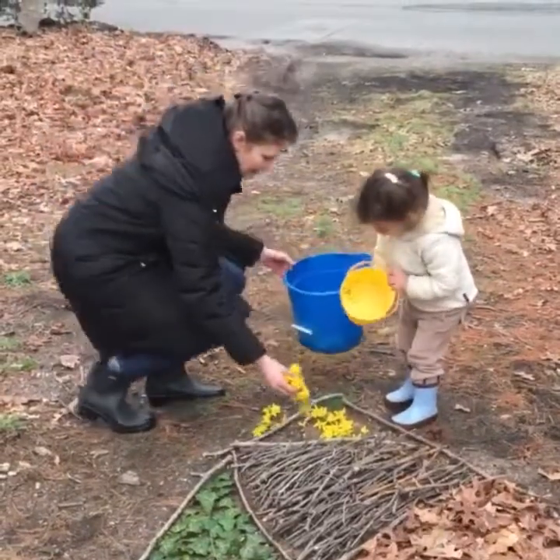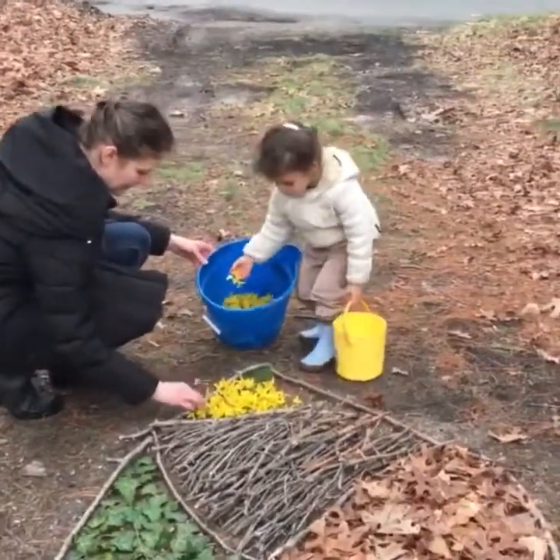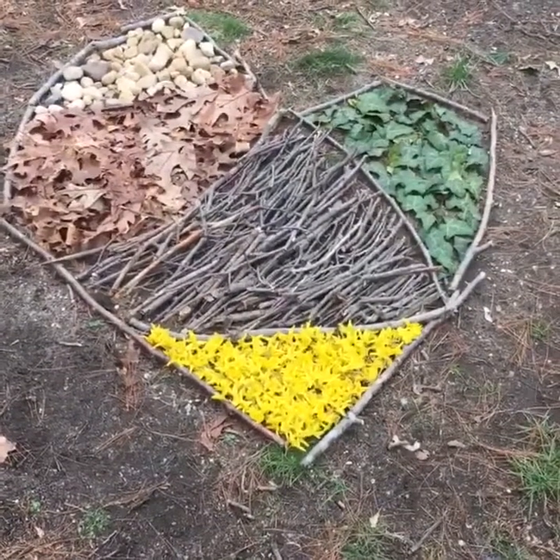In the last segment of the heart we filled with yellow forsythia that bloom in early spring. Try making a heart at home with the materials you find in your backyard — it's so much fun!